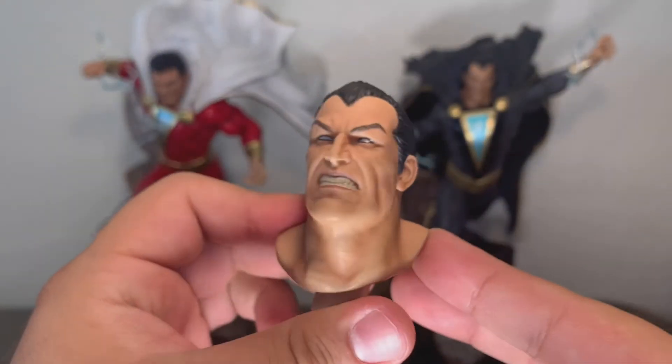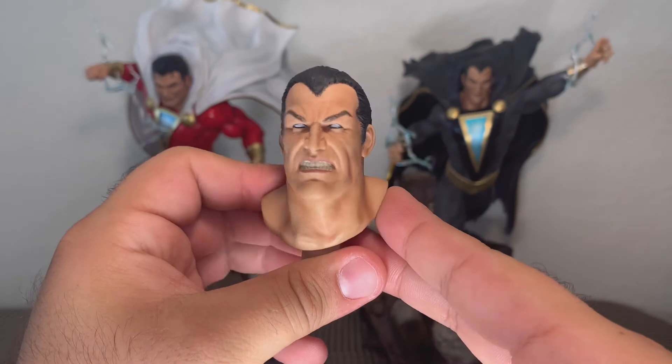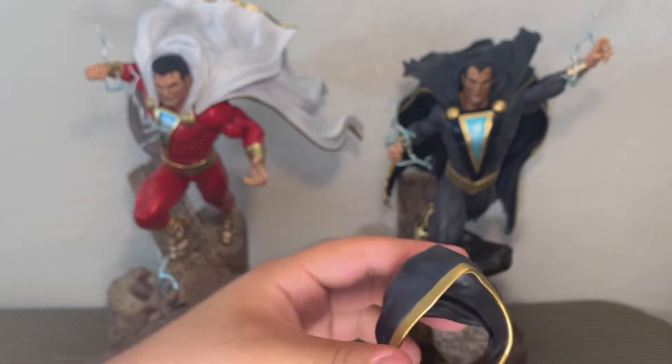Here's Black Adam's alternate head sculpt, and that also looks really, really nice. Looks fantastic. And here is his alternate hood.